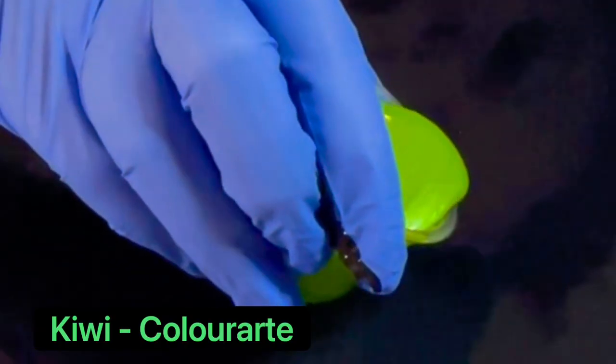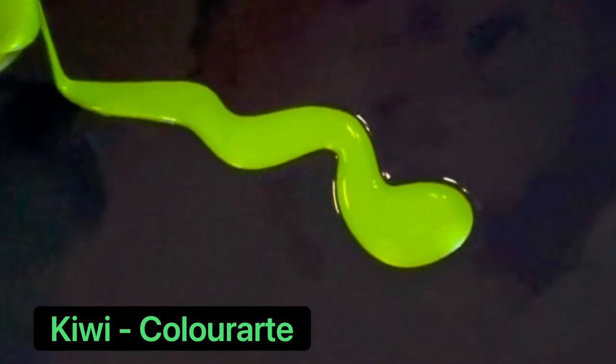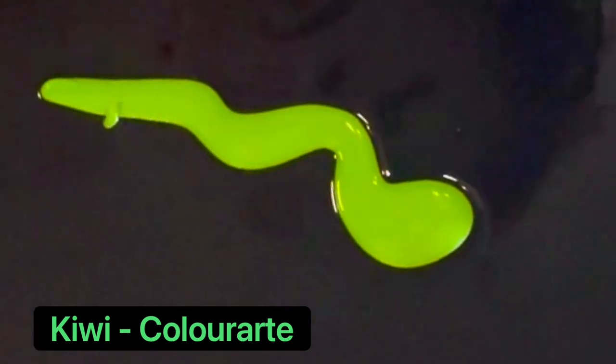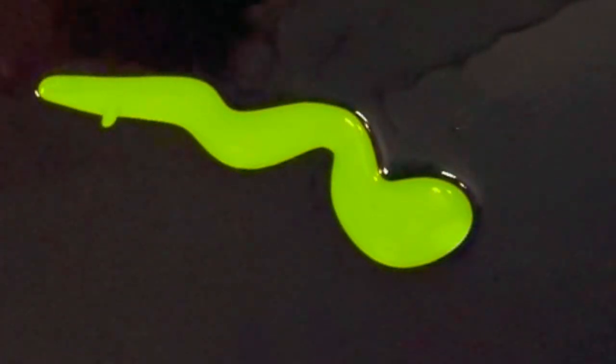The first color we're going to be using is Kiwi by Color Art — this is a beautiful green. I find it difficult to work with greens, but this one never disappoints me.